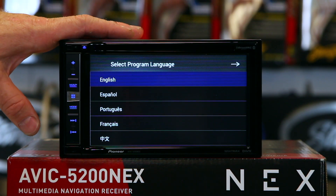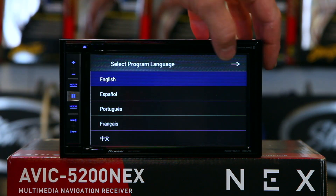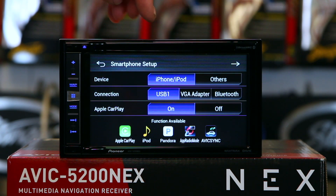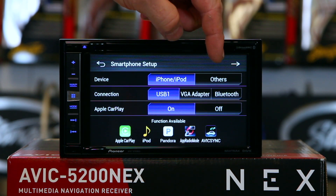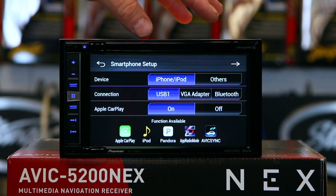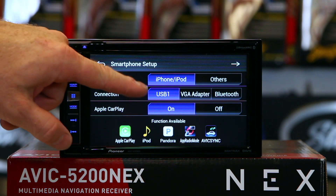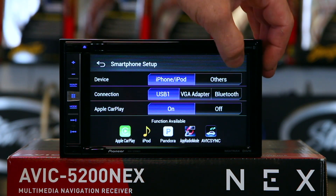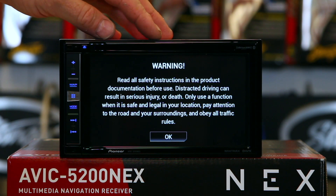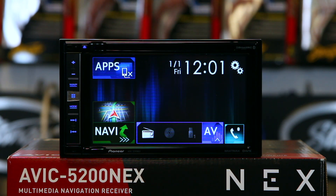When you power the unit up for the first time, it's going to give you five language options to choose from — you can pick one and move on. This is where you're going to do your smartphone setup. You can choose iPhone or other, which would be Android, and then how you plan on using it — USB, VGA, Bluetooth, or whatnot. This unit does come with Apple CarPlay, so if you're using Apple CarPlay, you're going to want to select USB 1. After that you're pretty much done. This is the new OK screen, which will stay up for seven seconds and then go away, so you don't have to push the button anymore.